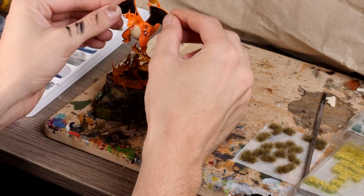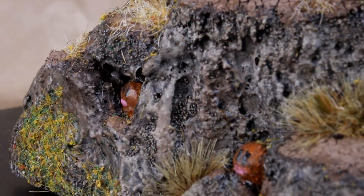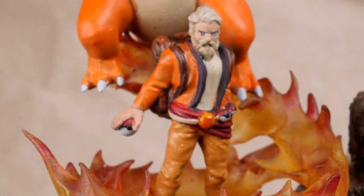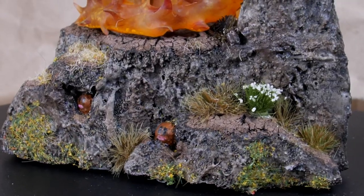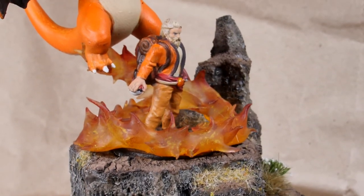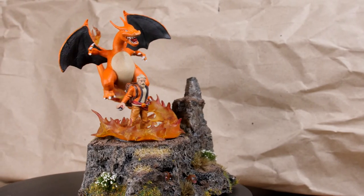The last thing to do was to glue Charizard into place and see what the final result looked like. This thing turned out awesome and it's going to take a place on my shelf. I think I'm going to have to do a few more of these dioramas, putting myself into some of my favourite fantasy worlds. Let's see where we go next, on Seb Makes Stuff.